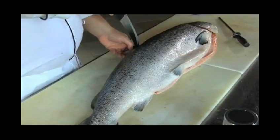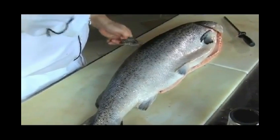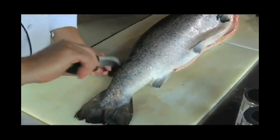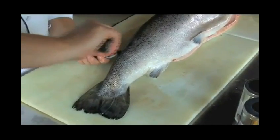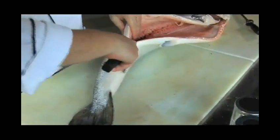First thing you want to do is remove the dorsal fin. This is a special cut right here. Remove the adipose fin. Then make two incisions on either side of the anal fin.